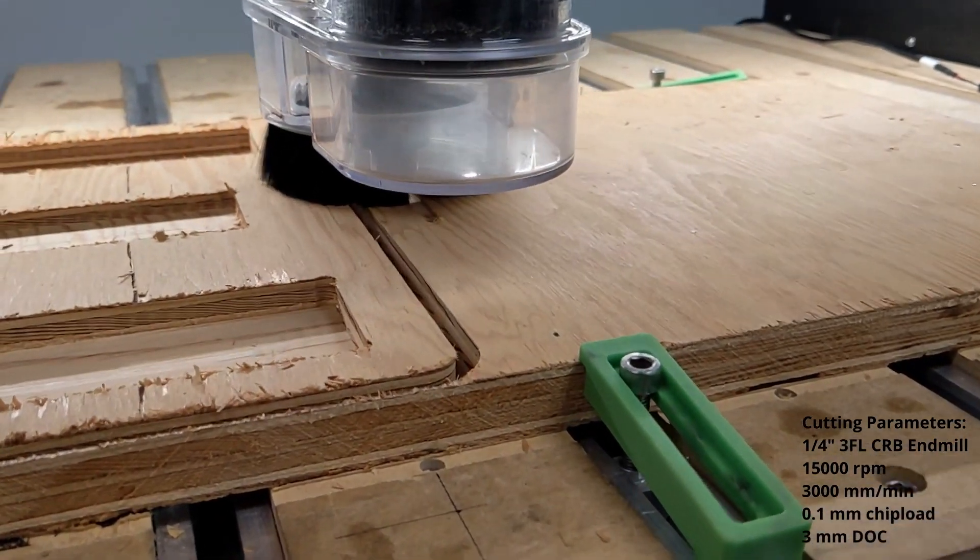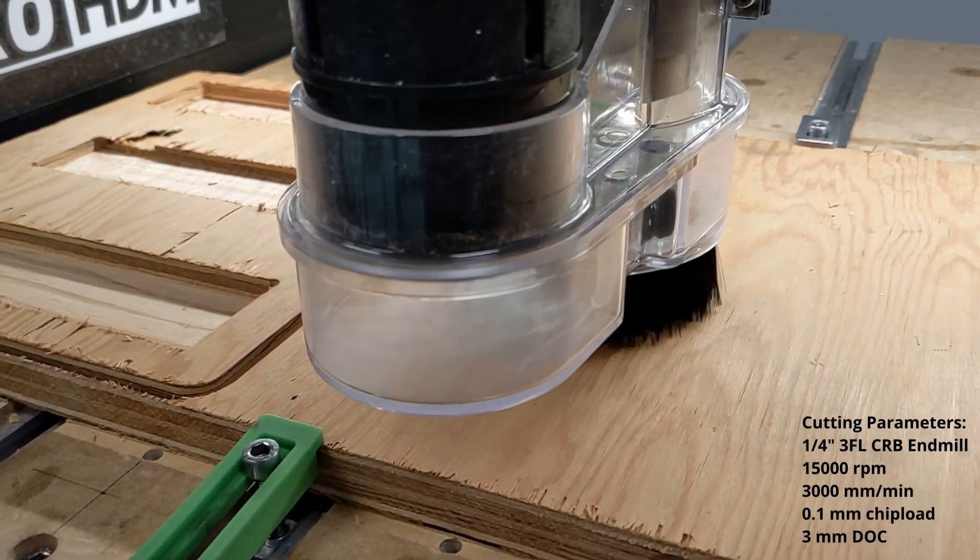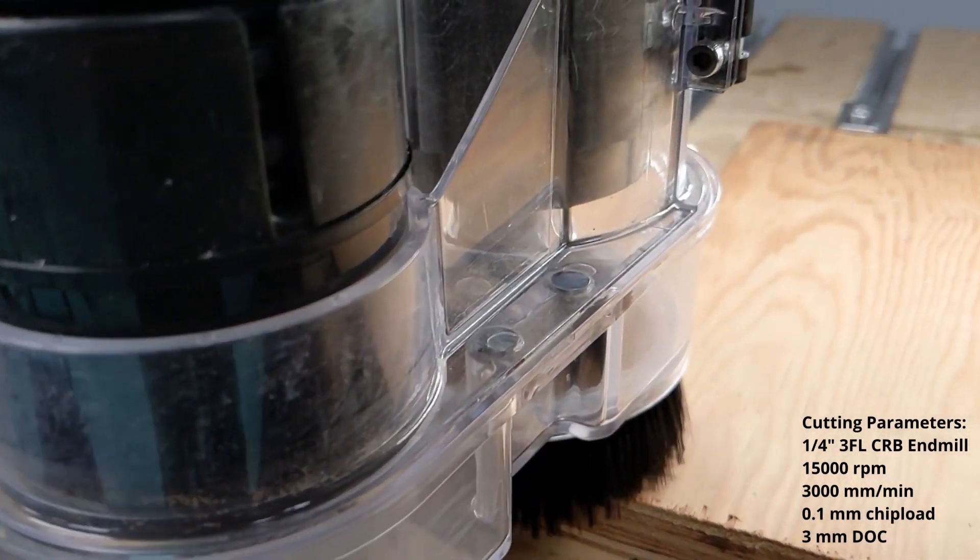I also used the router to cut out a block of wood for the strop. I'll glue a piece of leather to it and charge it with buffing compound to get very sharp edges on my tools.